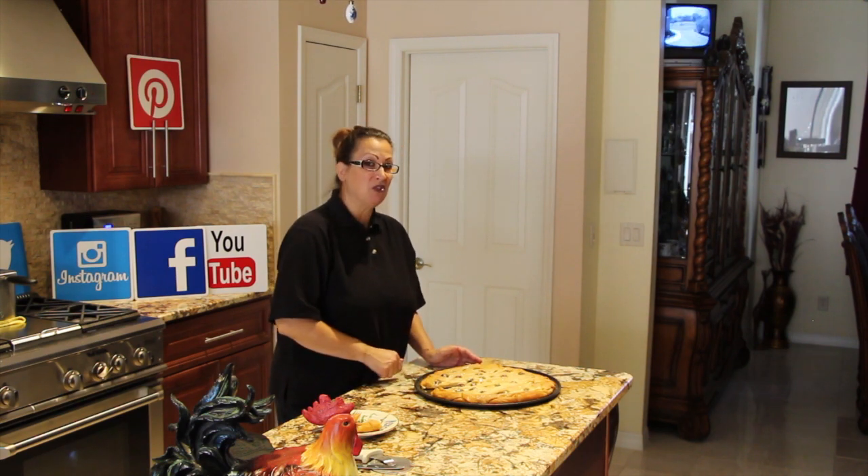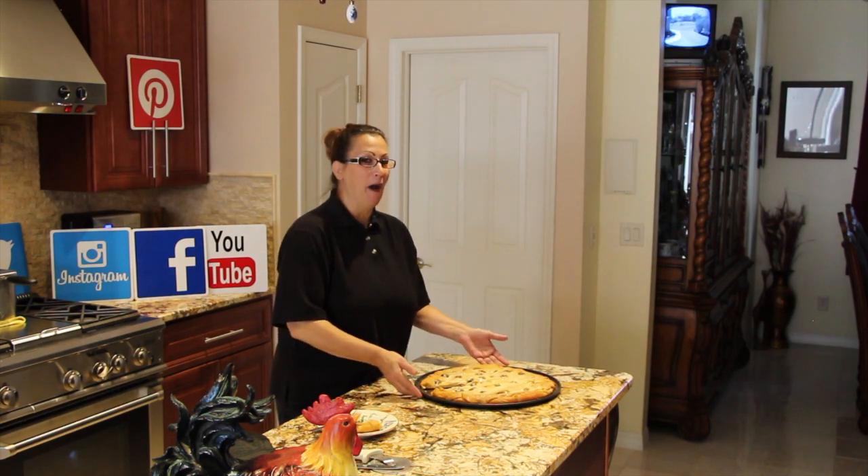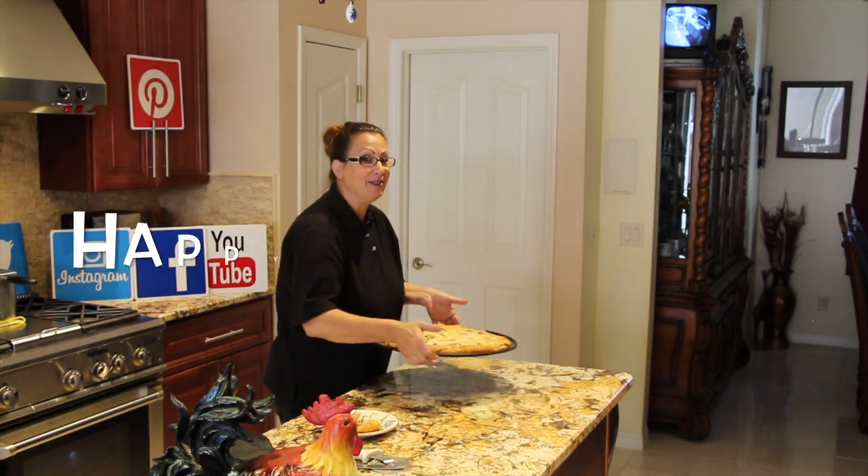I'll just tell them my husband took that piece — they'll never know! Now I'm off to my neighbors.